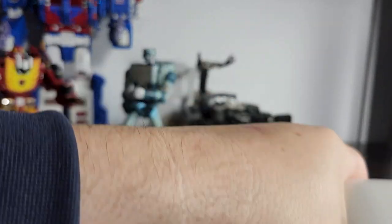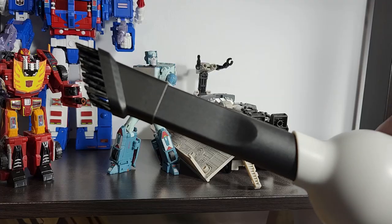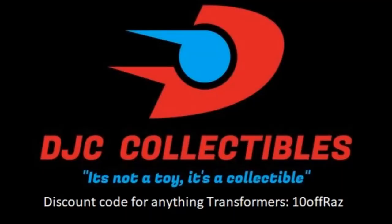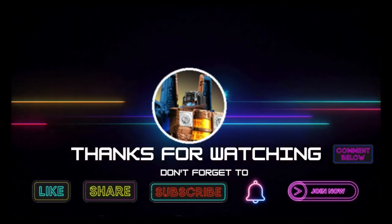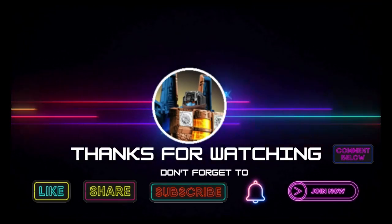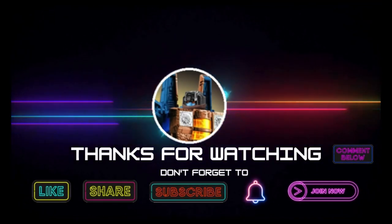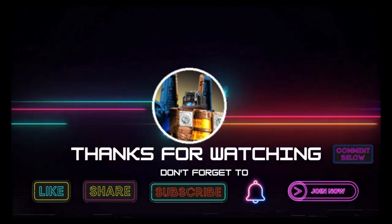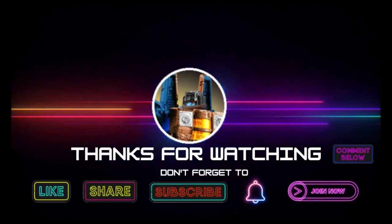Thanks for watching, guys. I hope you've enjoyed this. If you did, please like, subscribe, and hit the bell. Also leave a comment — I love reading those. Keep coming back, I have more on the way. And remember, nothing in life gives you a right to be an asshole. Take care. See you next time.